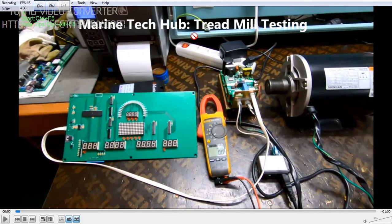Welcome to Marine Tech Hub. Today I will explain about Treadmill Testing. This is Part 2 of the video.